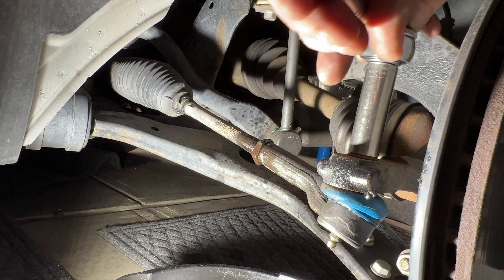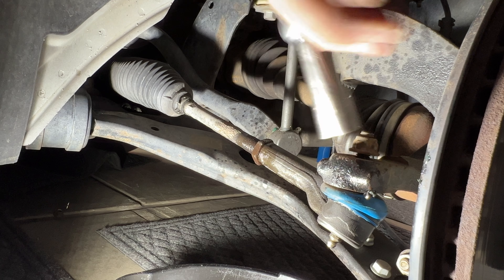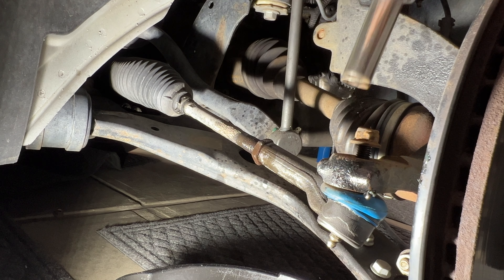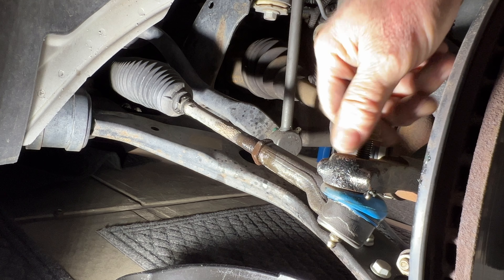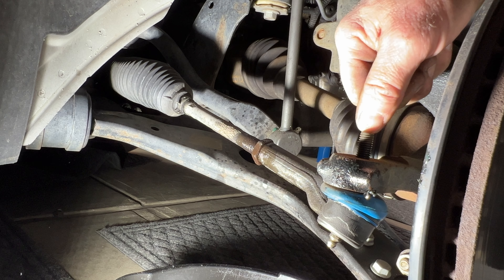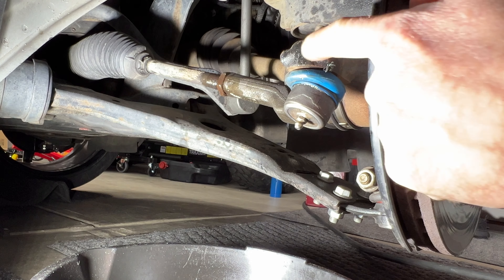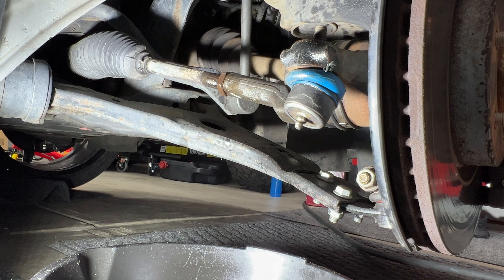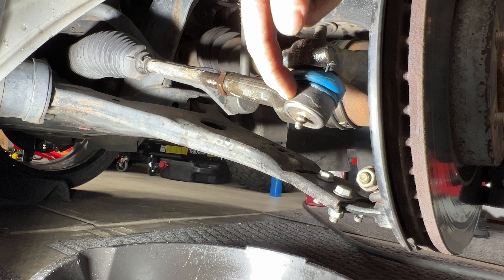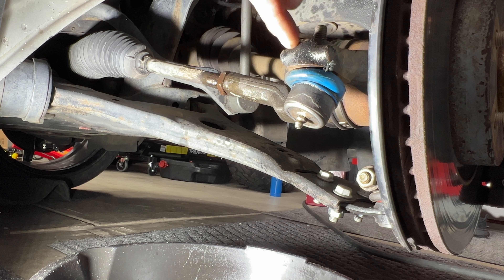Next, let's go ahead and break free this nut here for your tie rod - that's going to be a 15 millimeter. Go ahead and break that free and remove it. If this whole thing starts turning on you, you can put an allen wrench inside here - I think it's like a five millimeter - stick that in there and then get a 15 millimeter wrench on here. Next we need to separate the tie rod end from the steering knuckle, so I'm going to take a mini sledge and hit right on the steering knuckle. Since we're replacing this tie rod end, you can also just hit on the stud - either way works, but if you're going to be reusing your outer tie rod, you want to hit right on the knuckle.